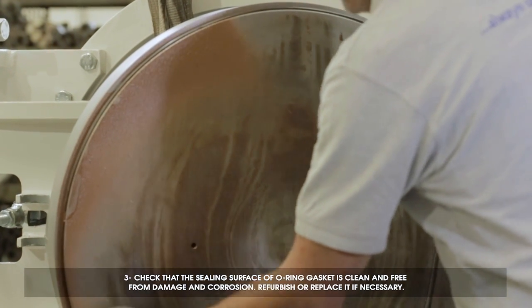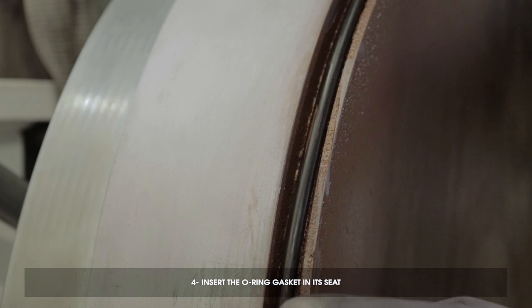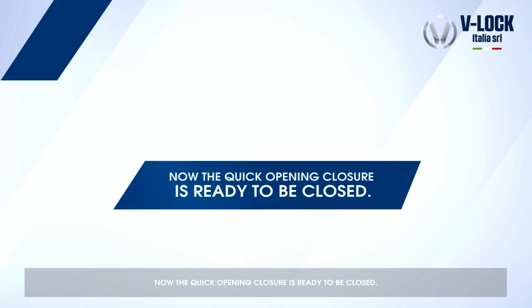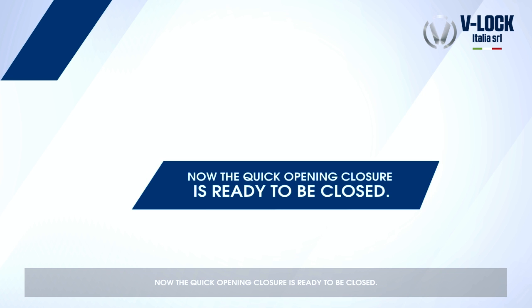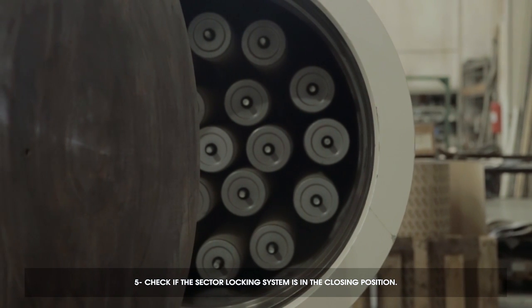Check the sealing surface of the O-ring gasket is clean and free from damage and corrosion. Refurbish or replace if necessary. Insert the O-ring gasket in its seat. Now the quick opening closure is ready to be closed. Check the sector locking system in the closing position.